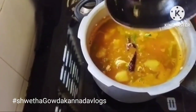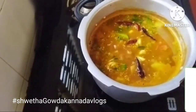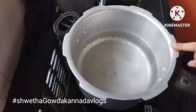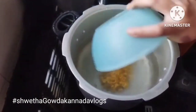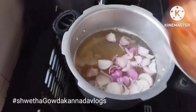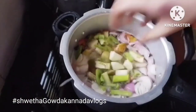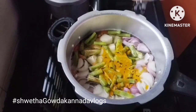Hi friends, welcome to Chita channel. If you want to know how to do it, please click on the bell icon.